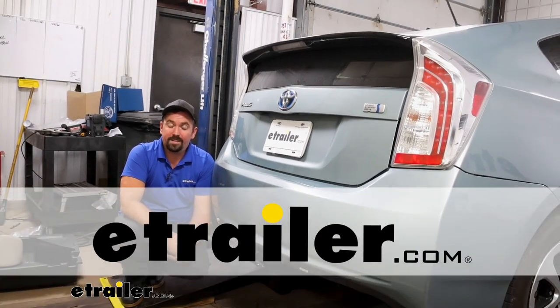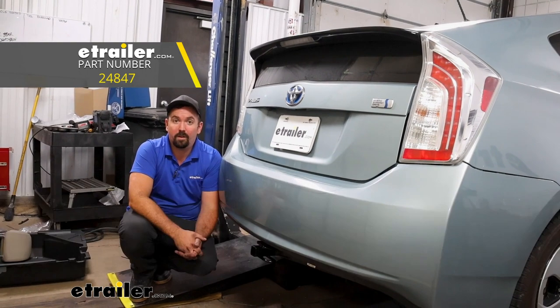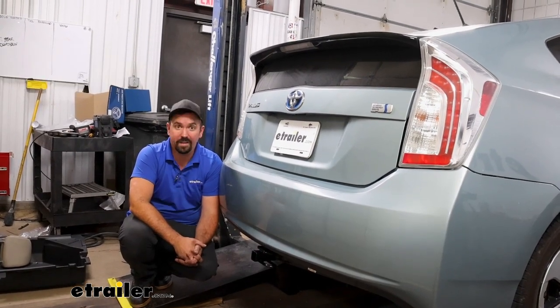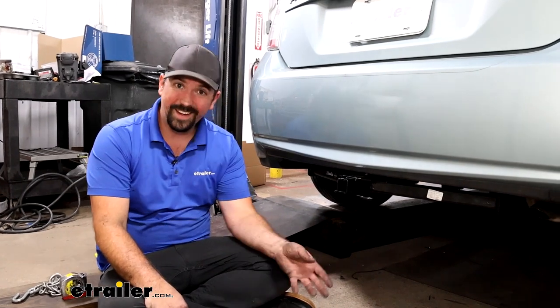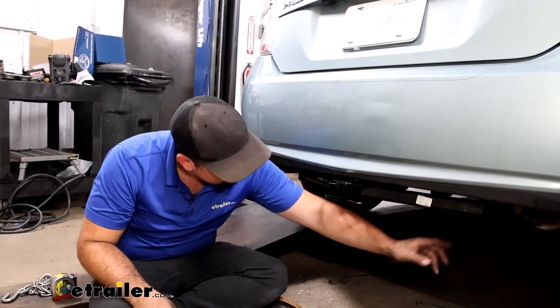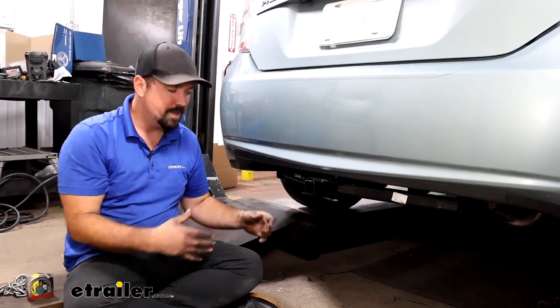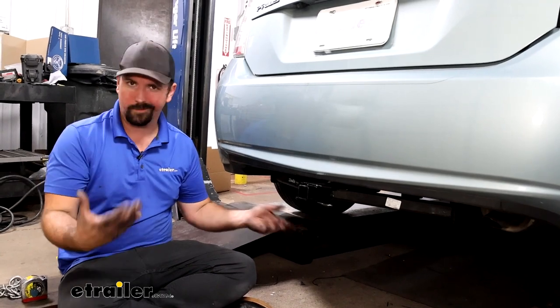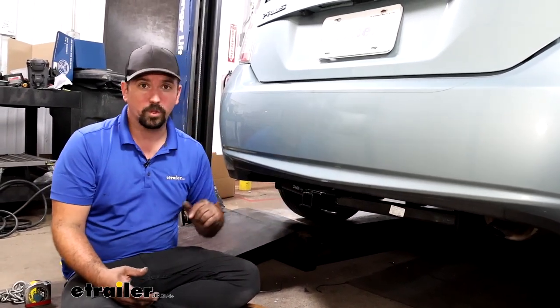Hello neighbors, it's Brad here at eTrailer and today we're taking a look at installing the Draw-Tite Class 1 trailer hitch receiver on a 2015 Toyota Prius. This is what your hitch is going to look like when it's installed — it is an exposed cross tube, meaning you can see the majority of the hitch below the fascia. But this car is fairly low, so unless you're directly behind it you're really not going to see much except for the receiver tube opening and the safety chain loops.